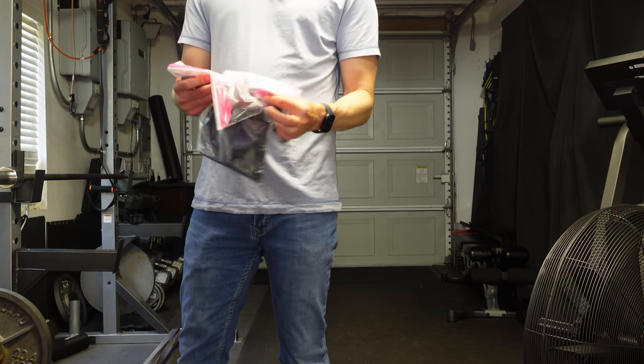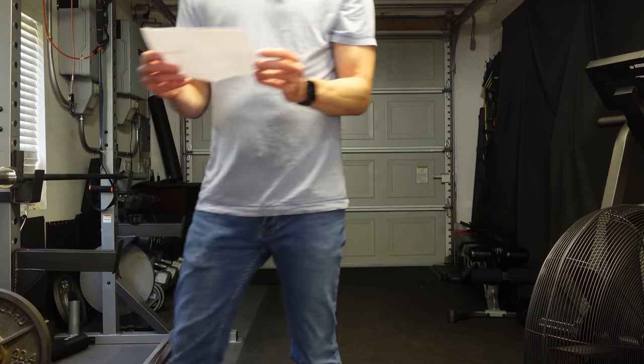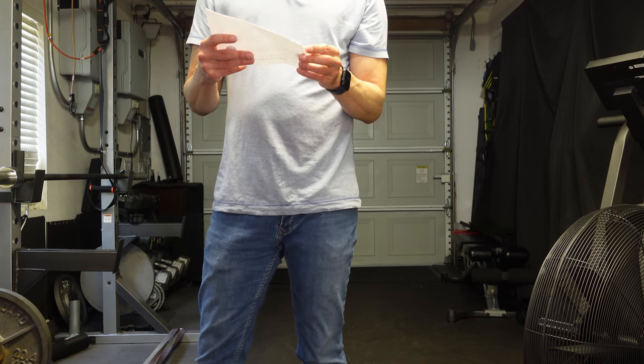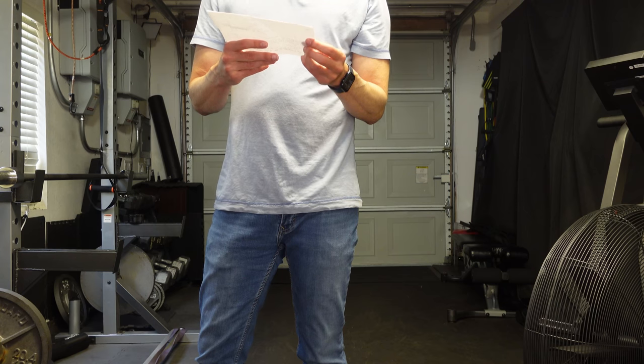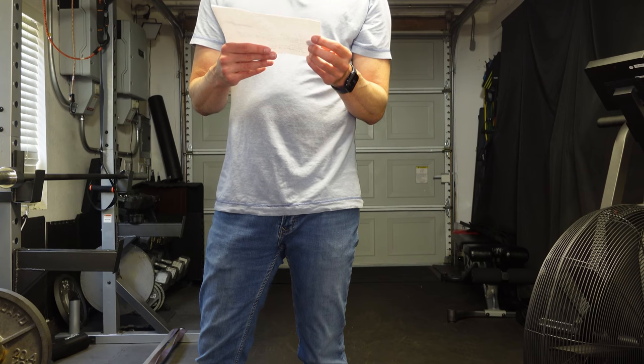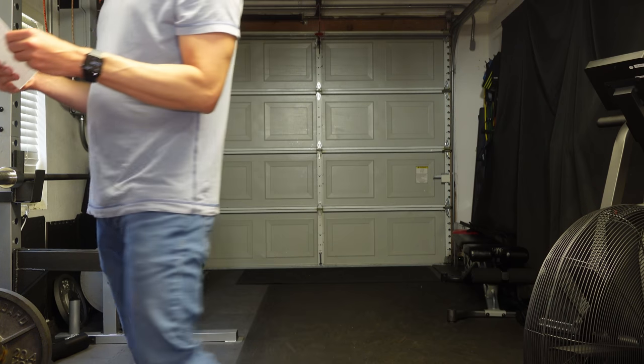So let's get to the point. I got a Mirage crop tank in navy large and a Mirage side tie swim thong in large, 32 to 34 inches. It arrived super fast.